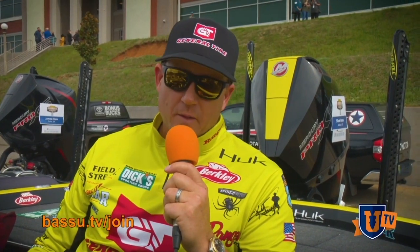It's Mike Iaconelli. This is BashU TV. Here's what's awesome about BashU TV: you get the top instructors and real tools that help you catch more fish consistently. That's why you want to check out BashU TV. Join the BashU family — welcome to BashU TV.